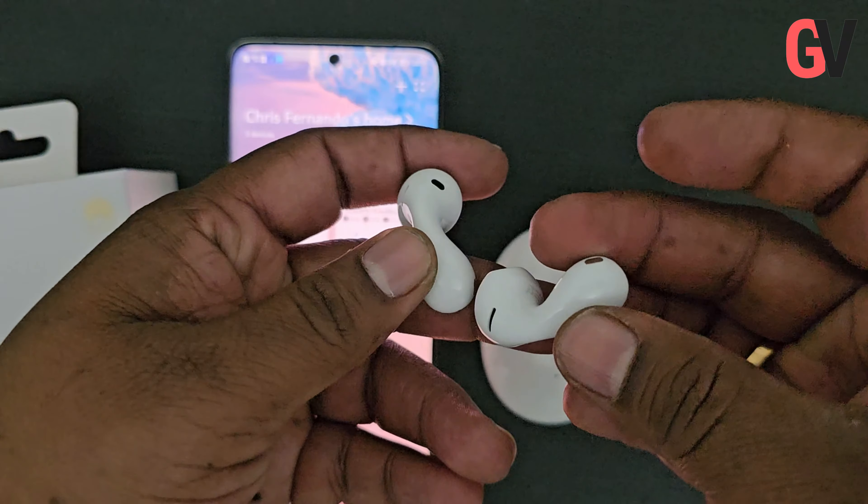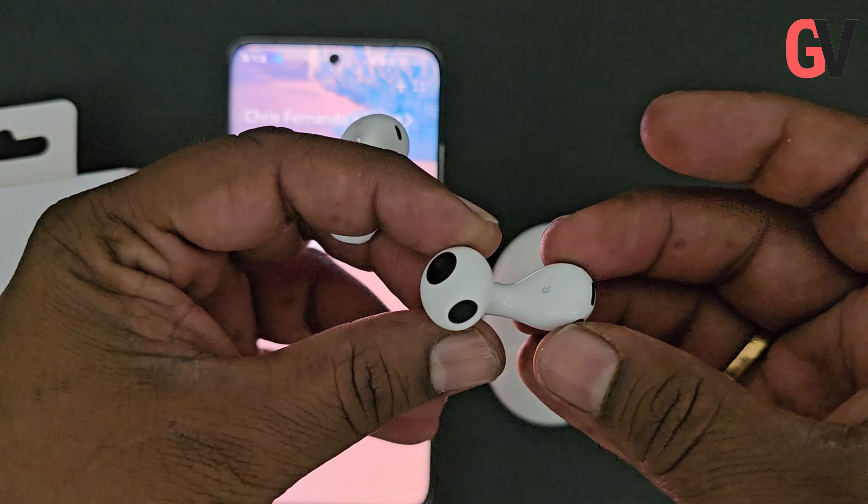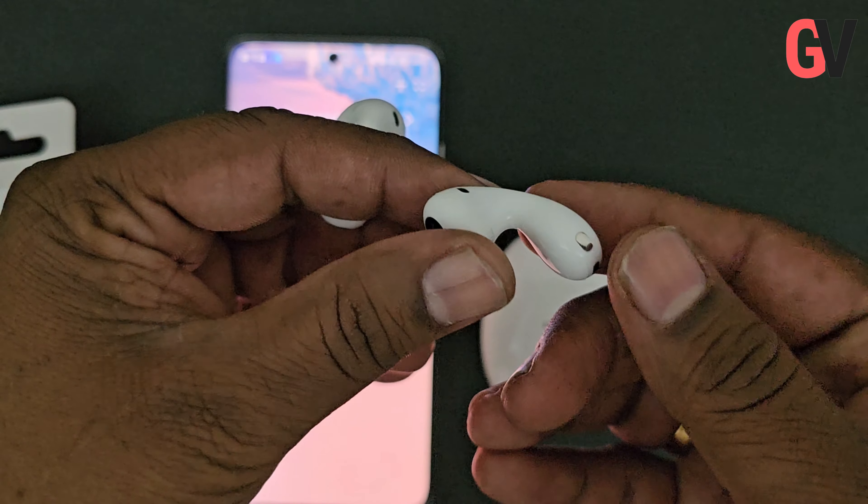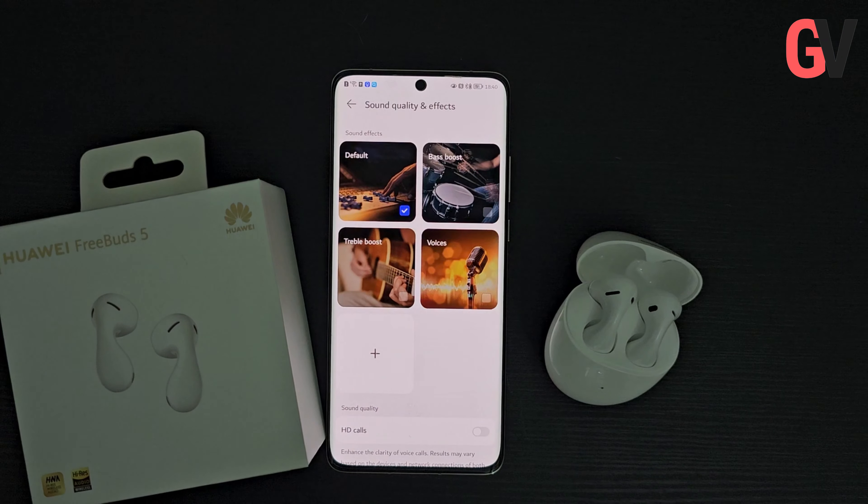The earbuds are small and lightweight, making them comfortable to wear for extended periods of time. They are available in three colors: Frost Silver, Ceramic White and Coral Orange.